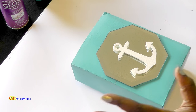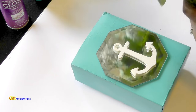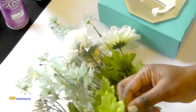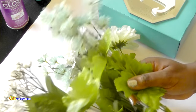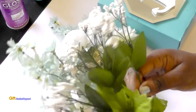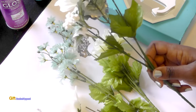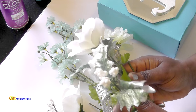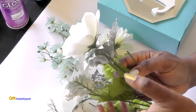Let's go ahead and start putting in our flowers. I just pulled from whatever I had in my stash — these are the colors I pulled together. I've got some daisies, baby's breath, and roses from another bouquet. This bouquet is actually a Christmas one, but I like this silver on here, so I'm going to go ahead and use it.